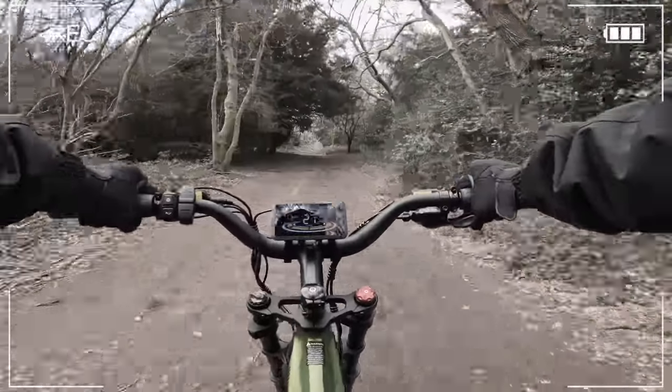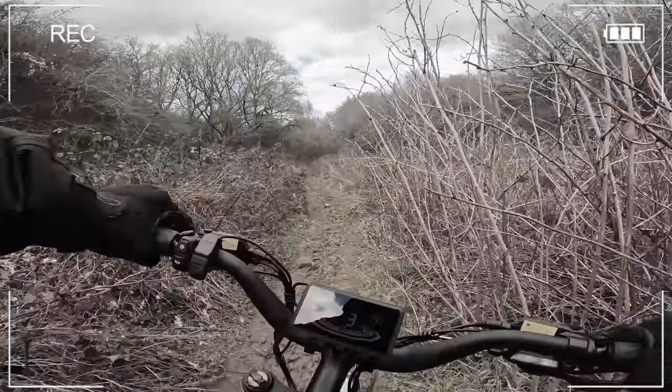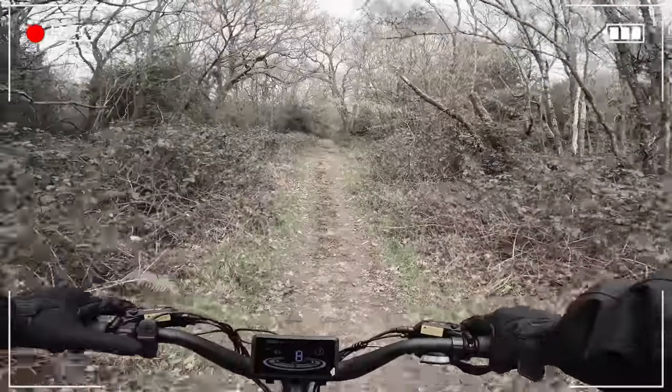25, 26, 27 miles an hour — oh! I nearly came off. The amount of mud on me right now is crazy.